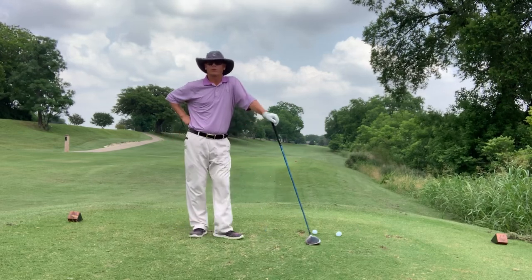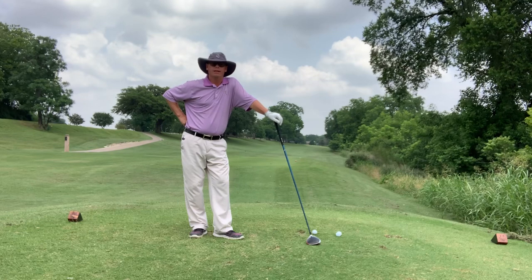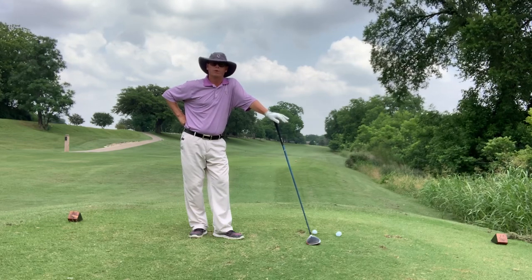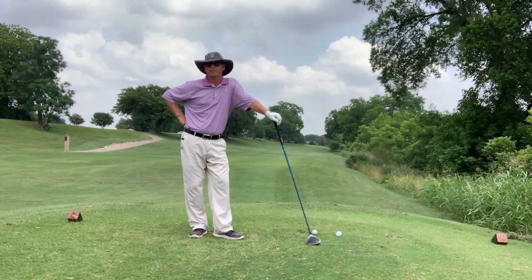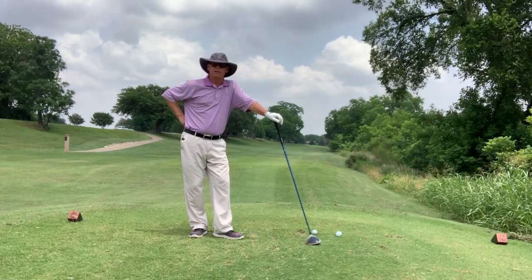Hi, this is Lonnie Alexander. I'm on number three original, one of the toughest tee shots here at Onion Creek. You can play this short par four a number of different ways: iron off the tee, hybrid or fairway wood, even a driver if you want to play a gutsy shot.